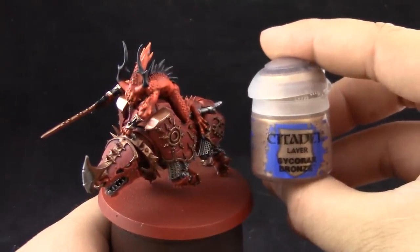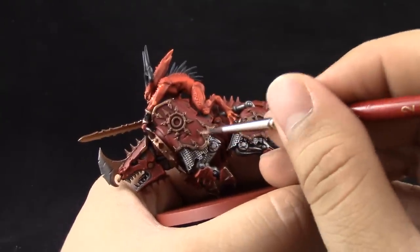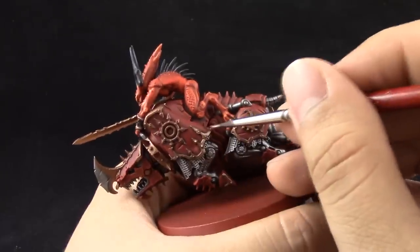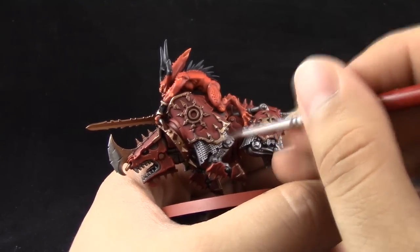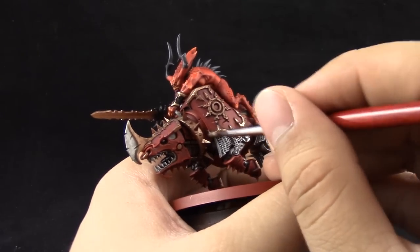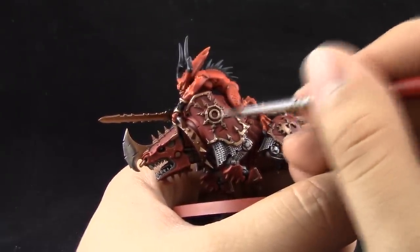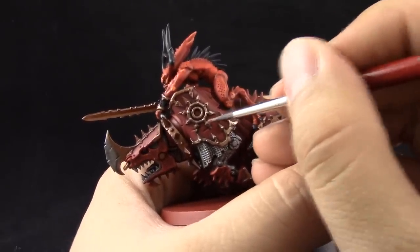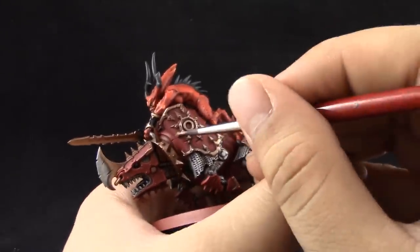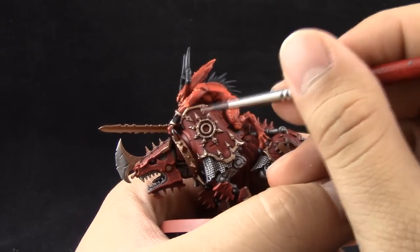Next I'm going to use Sycorax Bronze to highlight all of the brass areas around the model. I'm applying it liberally over open areas like the top of the shoulder, but on the rest of the areas I'm avoiding the rivets and crevices so the shade is still visible there. Thinning your paints is very important for nice, thin coats and good coverage. If the first layer doesn't cover well, give it a second or third coat. For the metallics, one coat was enough for me.